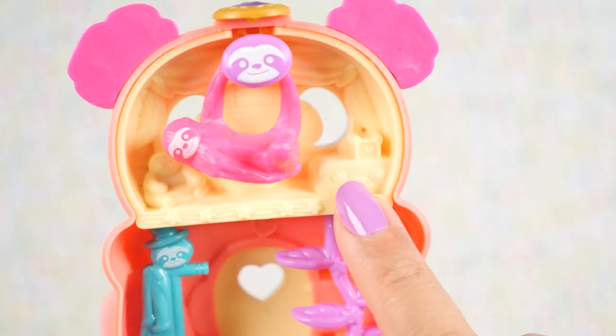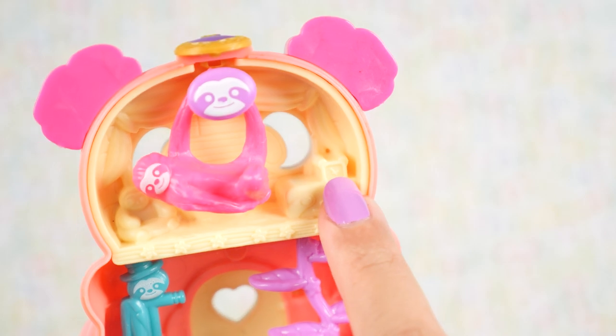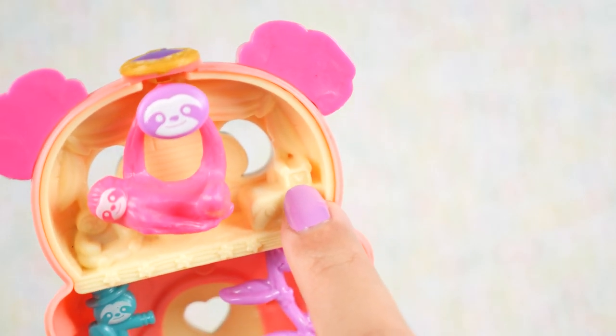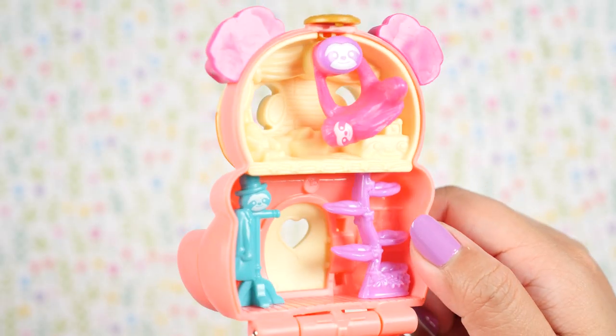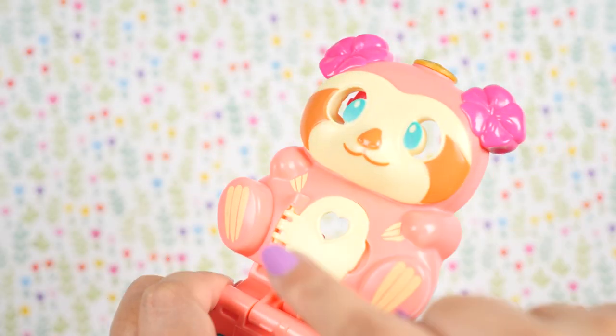Continuing the count: two, three, four, five — if we're counting the clock, which looks like it has ears on it, so I'll count that one — and six. And I think that's it for the interior. This would make seven.